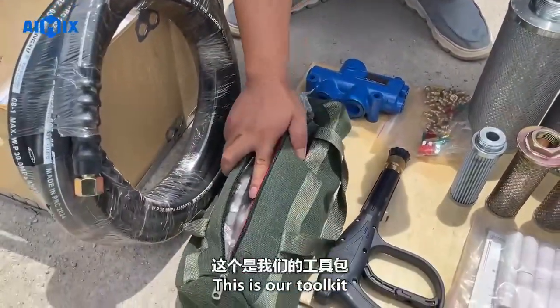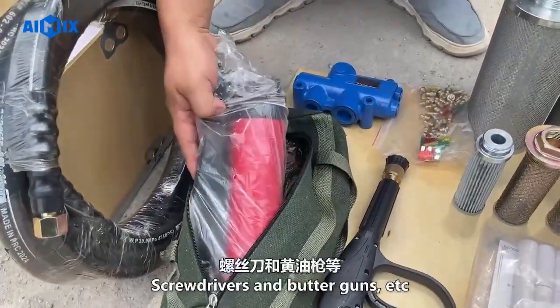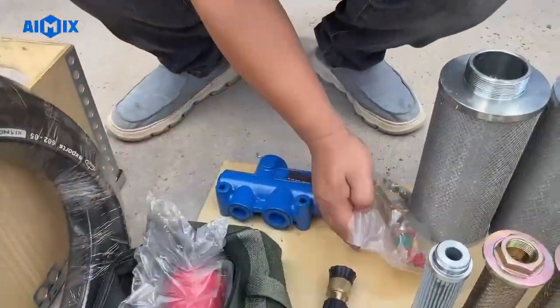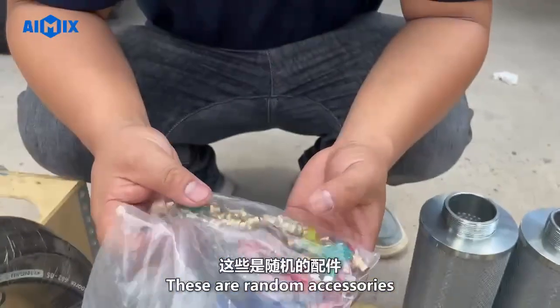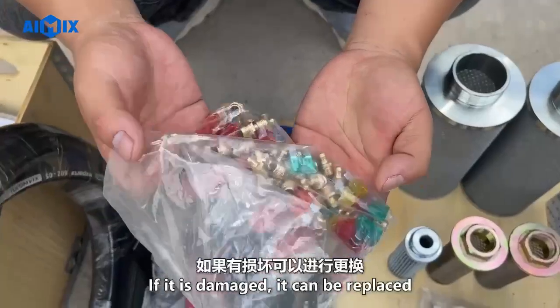This is our toolkit. There are all usual wrenches, screwdrivers, and butter guns in the kit. These are random accessories including butter nozzles and fuses. If any are damaged, they can be replaced.